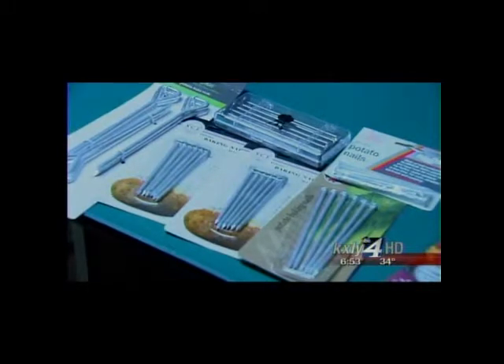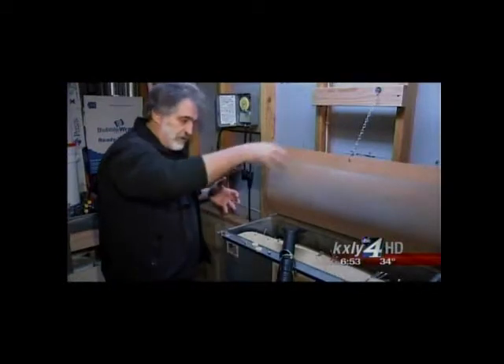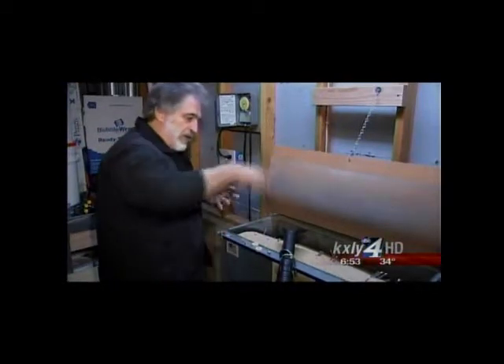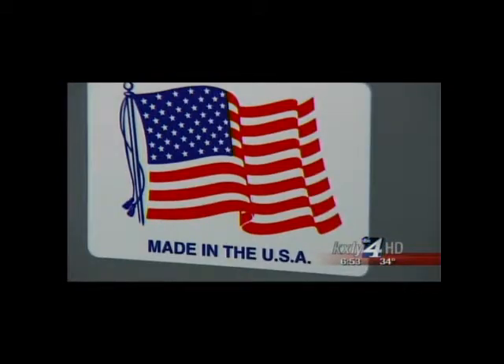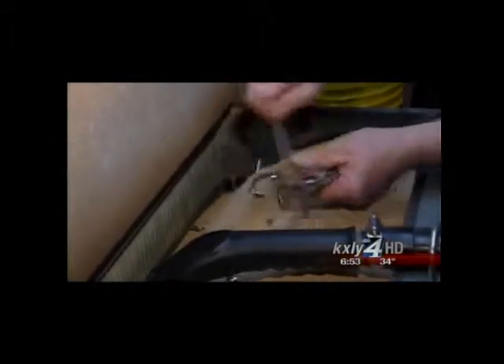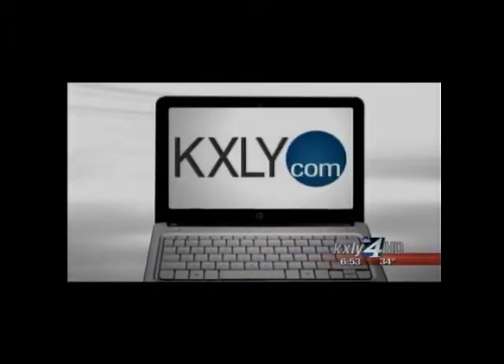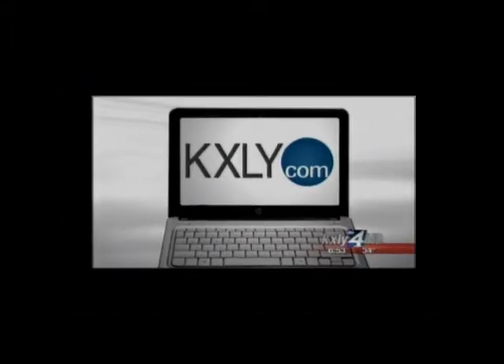The Spud Spikes seem to have spawned imitators, including some from Weber Grills. "They did a nice job, but it's made in China — looks like giant-sized thumbtacks to me." But this potato lover firmly believes his product is better and it's local. "We're made in the USA, and that's the way we're going to keep it that way." For Made in the Northwest, I'm Derek Dice, KXLY4 HD News. You can watch past Made in the Northwest stories at KXLY.com — click on Spotlight.